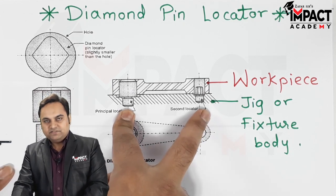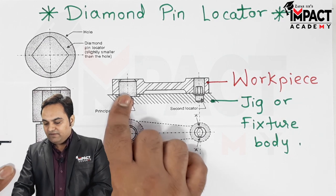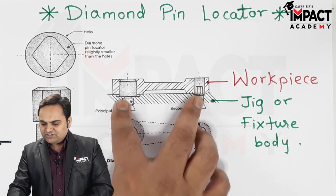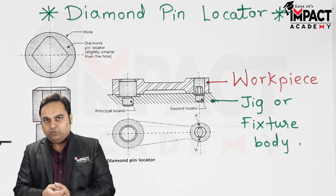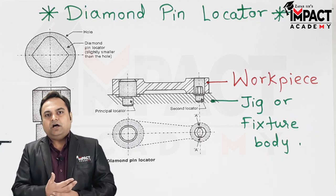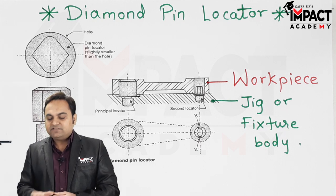In other words, when we are trying to fix the workpiece, if the center distance between the pins and the center distance of the workpiece are different, and we are using cylindrical locators on both sides, then it may lead to rejection of the workpiece because we cannot align it — the centers are not equal.